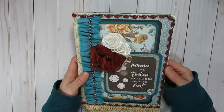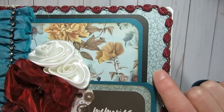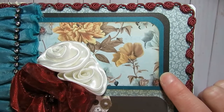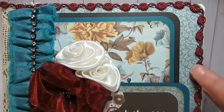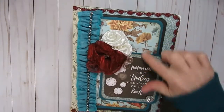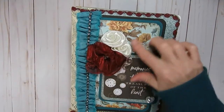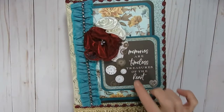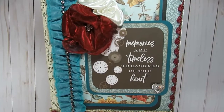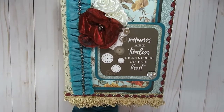To decorate it, I just started off with one of the pattern papers from the collection. I used a couple of different colors of cardstock — the black and kind of this darker teal color. Then I went ahead and layered up the paper collection. There were also some cut-apart pieces from that paper collection; I did use the one that says "Memories are timeless treasures of the heart."